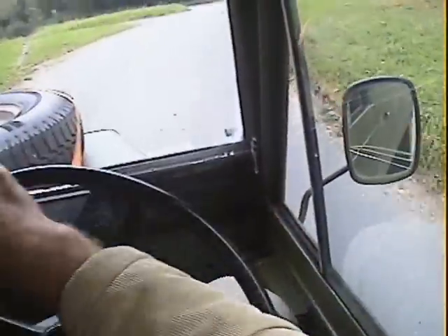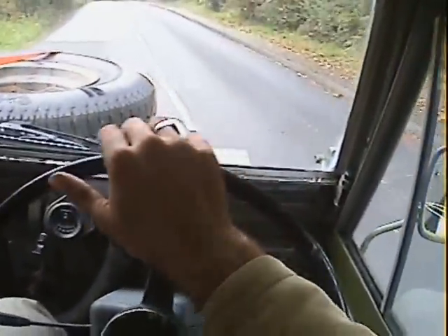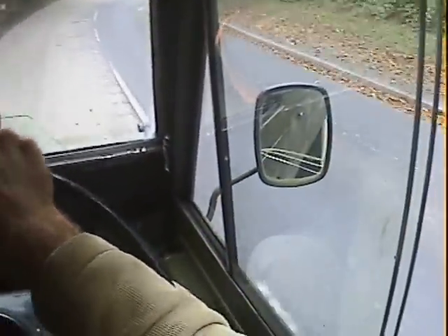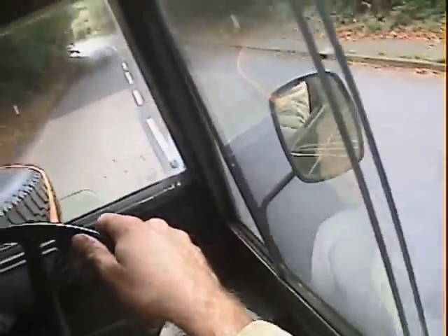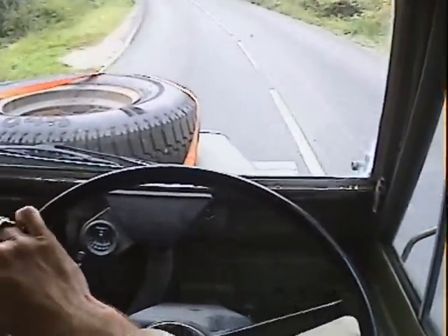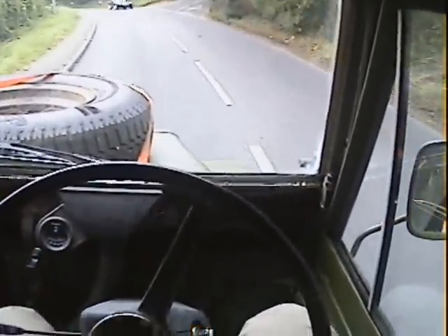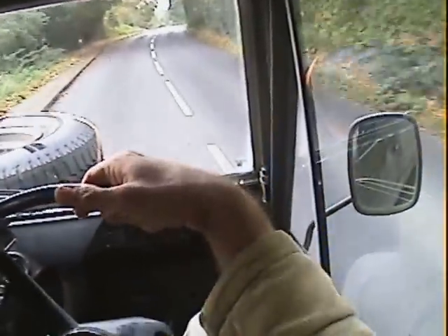Now we're on-road. Being a Land Rover, it's pretty noisy. You may not be able to hear me too well. Certainly a lot of the noise is echoed by the hard top that's on it. Total utilitarianism on these, but great whether on or off-road.